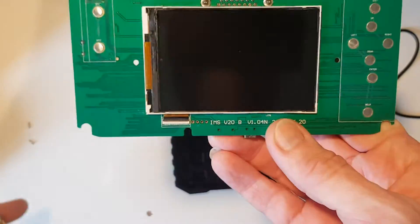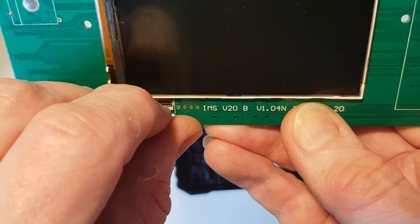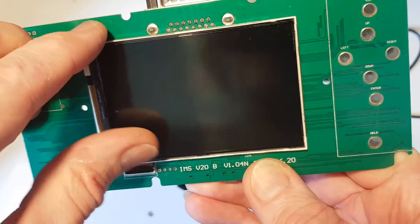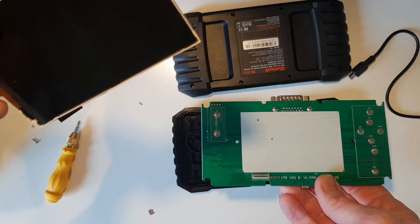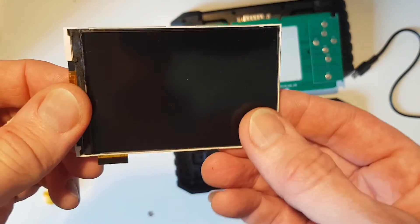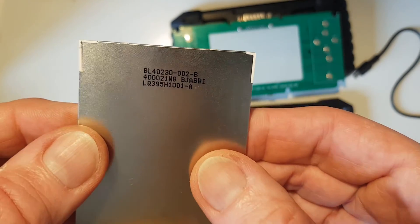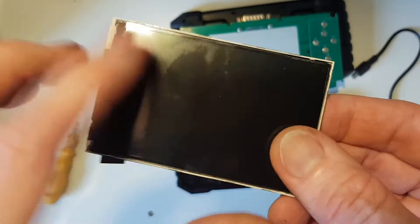We've now got the screen exposed, so we need to try and remove it. There's a little clip here you need to carefully undo, and it looks like the screen has been glued on with double-sided tape, so we just need to carefully lift it off. We can now take a look at the screen and try to figure out how to get a replacement — on the back there is a model number, so I'm going to go and search for one.